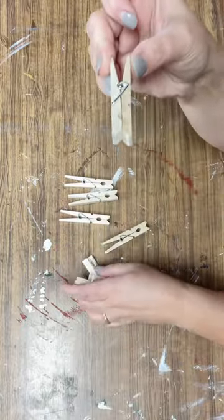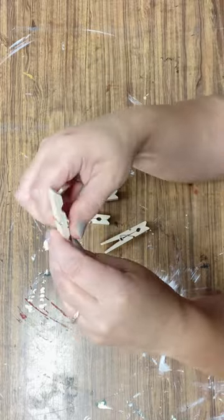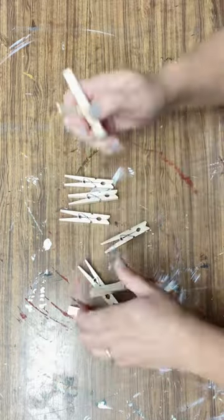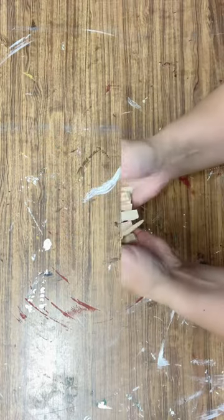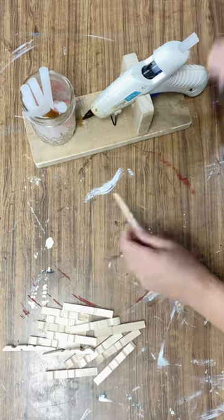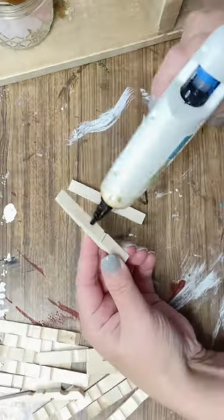Hey friend, I'm hoping that today's video will inspire you to get crafty with some clothespins. I'm Summer with HammondsNest.com and I'm going to create a beautiful snowflake. I started with eight standard size clothespins — those are just shy of three inches tall — and I took the little silver piece off all of them.